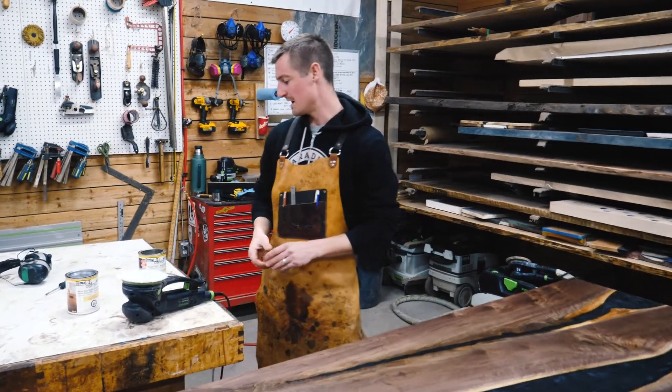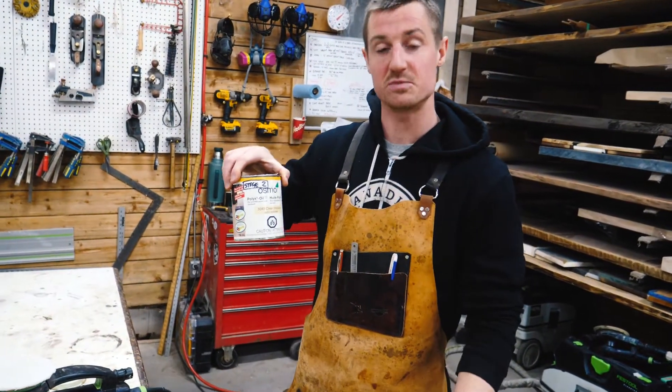I'm Steve from Canadian Woodworks and we're about to put on our last coat of Poly X Osmo on this beautiful walnut table.